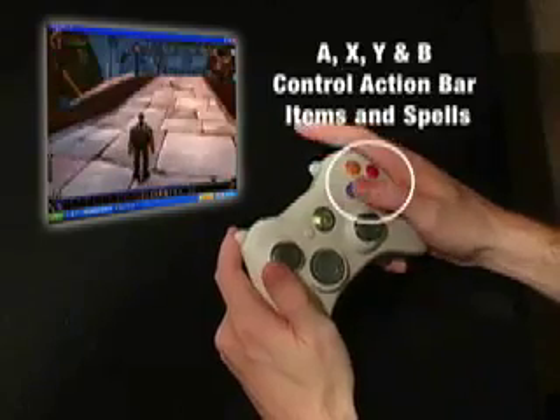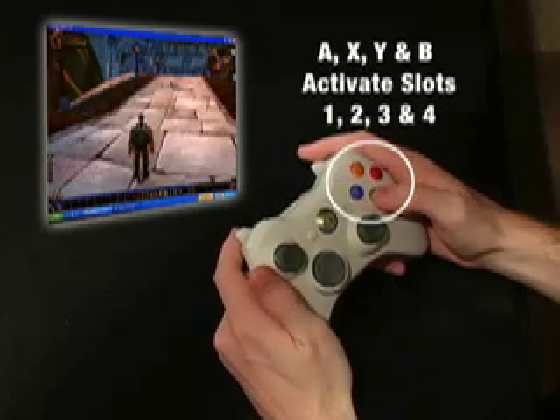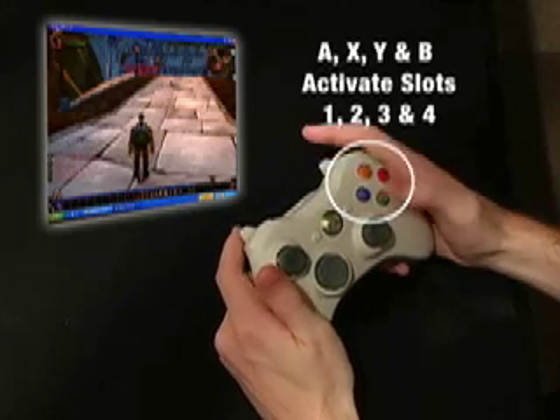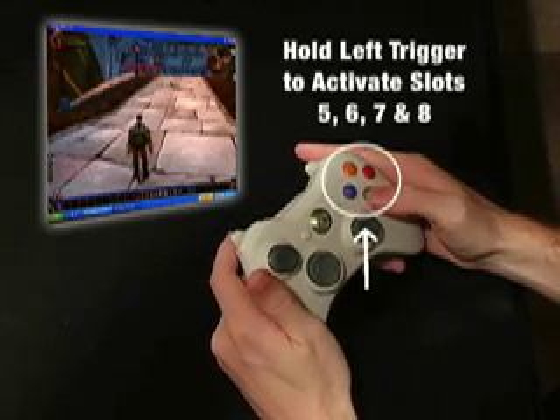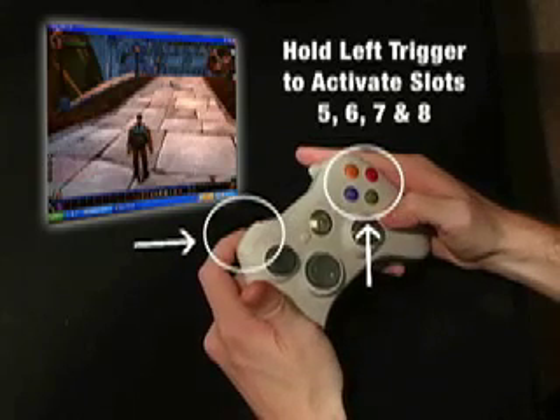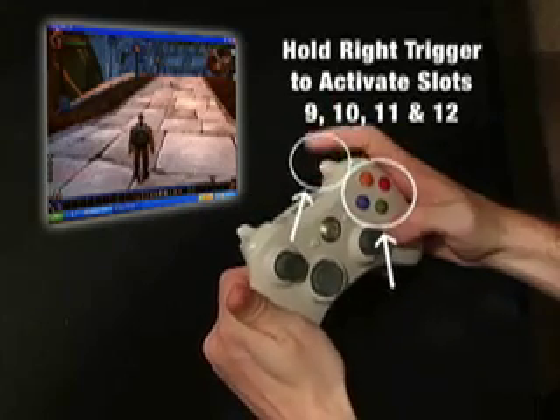The A, X, Y and B action buttons control your action bar items and spells. They activate slots 1 through 4. To activate slots 5 through 8, press the action buttons while holding down the left trigger. Hold down the right trigger to activate action slots 9 through 12.